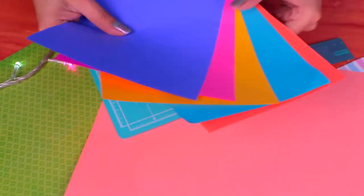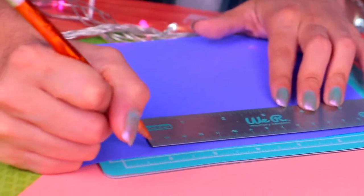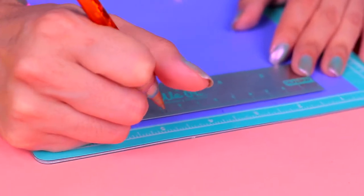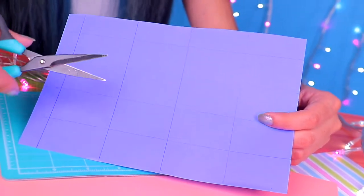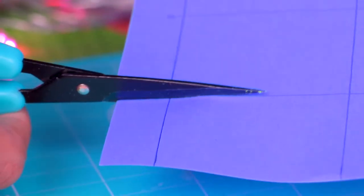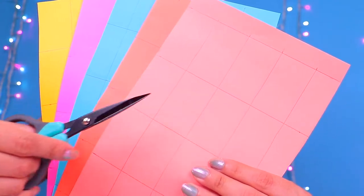Now we're going to grab these coloured sheets and bring them over here. Place one of the sheets on the cutting board. Measure out five centimetres and mark it with a pencil, and continue to measure out five centimetre spaces. Now we'll do the same lengthways, but this time measuring out every three centimetres. Using your ruler, draw a line from each mark across the sheet to the other side, and do the same lengthways. Cut out the rectangles, taking your time and cutting them following the lines. Now do the same with all the other coloured sheets, always being super careful when using the scissors. Once we have all the rectangles cut out, put them together by colour.